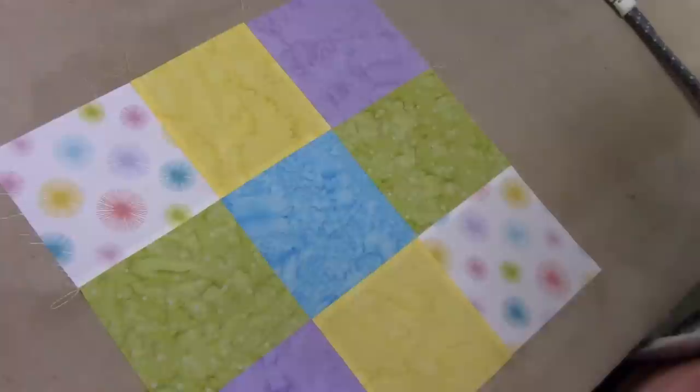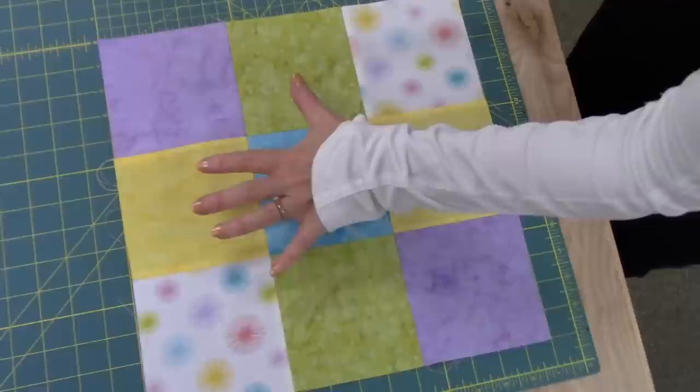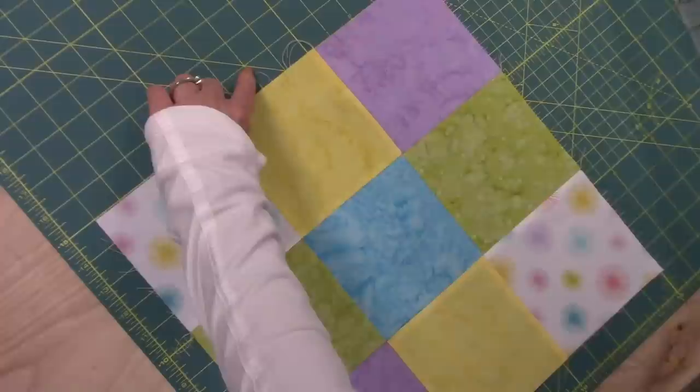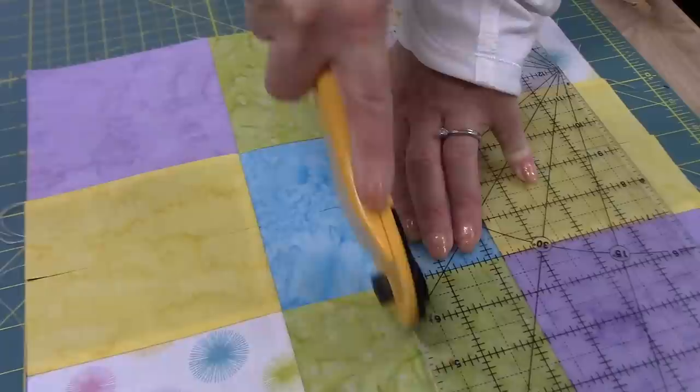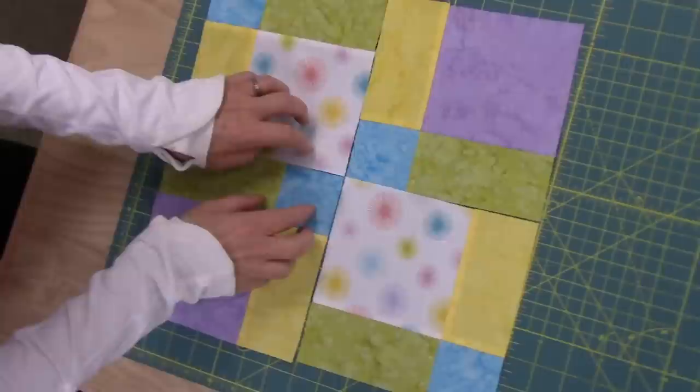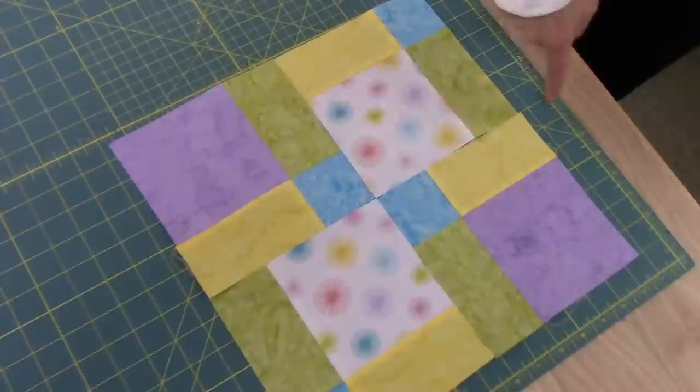We've got it steam pressed nice and square and flat, so we're going to take it back to the cutting board and cut it right across the middle. I've placed the block on the cutting board — it's a 14 inch block now, and I want to cut right in the middle. We want to do the same thing the other way. This is the really cool part — here's the nine patch. If you pull them apart just a little bit you can see where we cut. All we're going to do is take these two corners and turn them. Now if we put it back together, we don't have a nine patch anymore — it has actually disappeared, and look at what a cool block that makes! All we're going to do now is stitch here and stitch here and then our block is done.